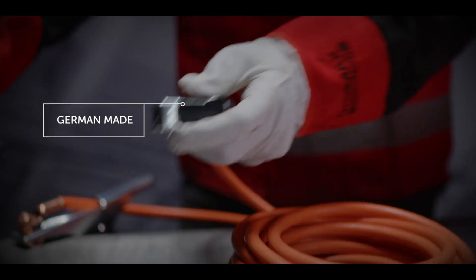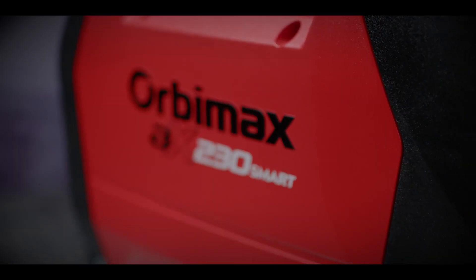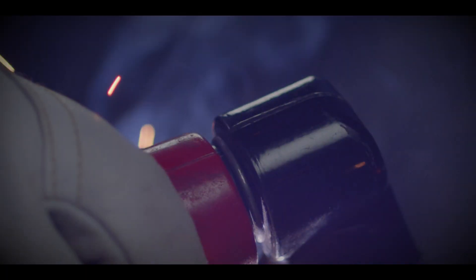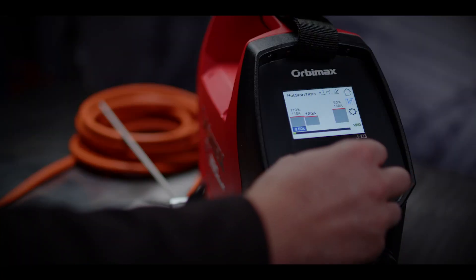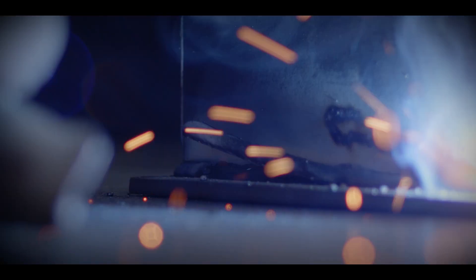German made and refined for the Australian welding industry. Ranging from 150 to 230 amps, the Orbimax AX Series gives you more performance with less weight. Both units feature arc force and hot start, making the stick welding experience faster and more efficient.